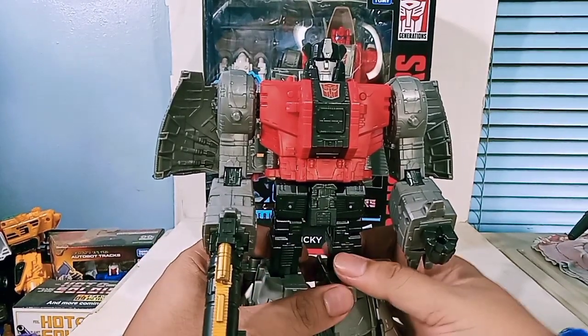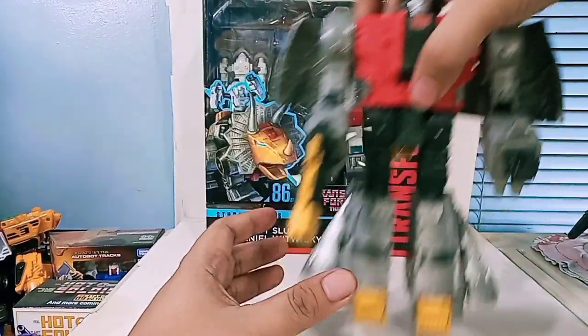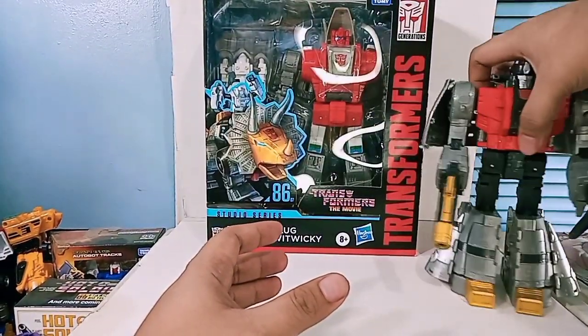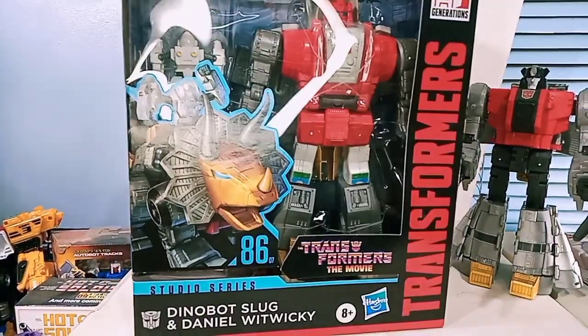I really think that Hasbro did a fantastic job with the SS86 Dinobot crew, and I'm just really dying to find out what's going to happen with Snarl and Swoop. So let's take a look at the packaging - we also have Slag here.